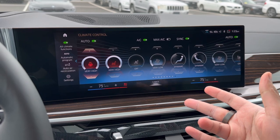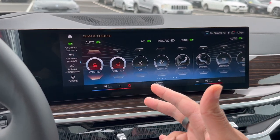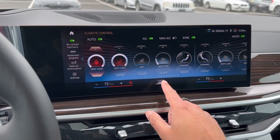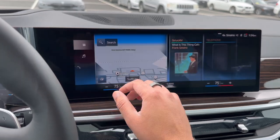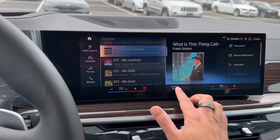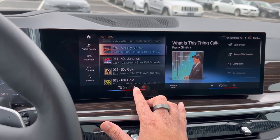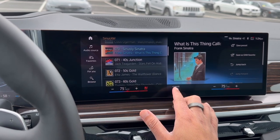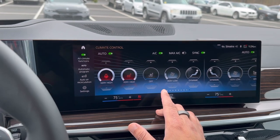BMW did go digital with all their climate control buttons and settings. You're going to find everything you need to know about your climate from this button right down here, and it doesn't even matter which settings or which place you're in — this climate control bar is always going to be here for you. You can always go right into it, or if you just need to adjust your temperature you can do that right here too. Let's go ahead and go into the climate menu.